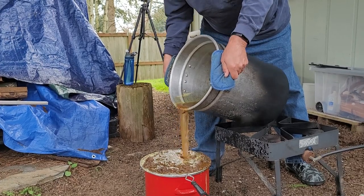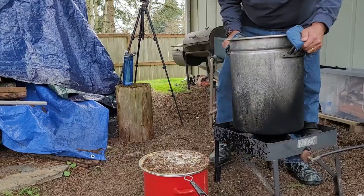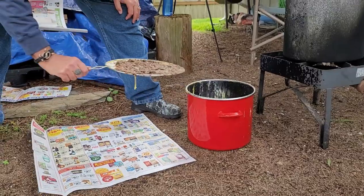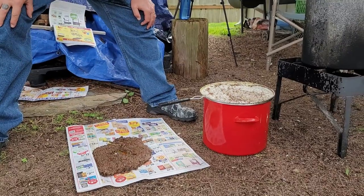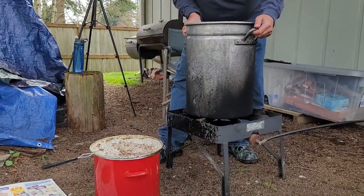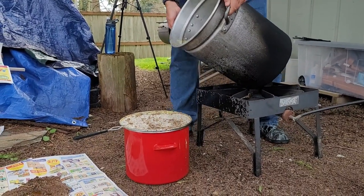We're going down the side. Okay, we're going to take some of our particulates and pour them off, and that's going to work for us later because when that dries out it's going to be a fire starter. The wax is extremely flammable.